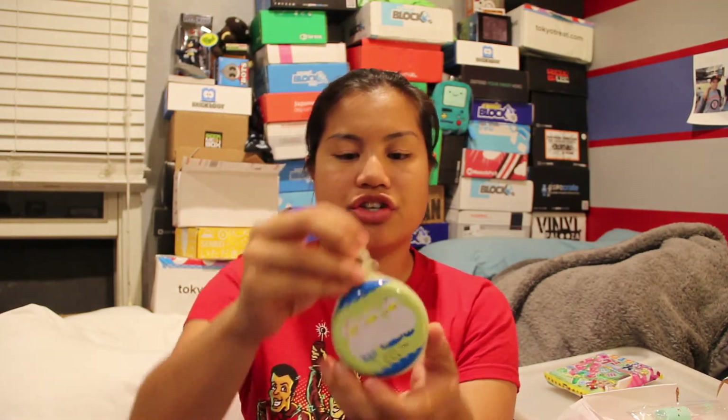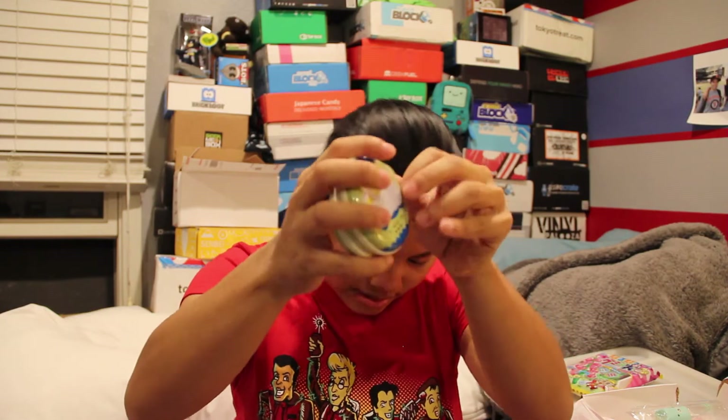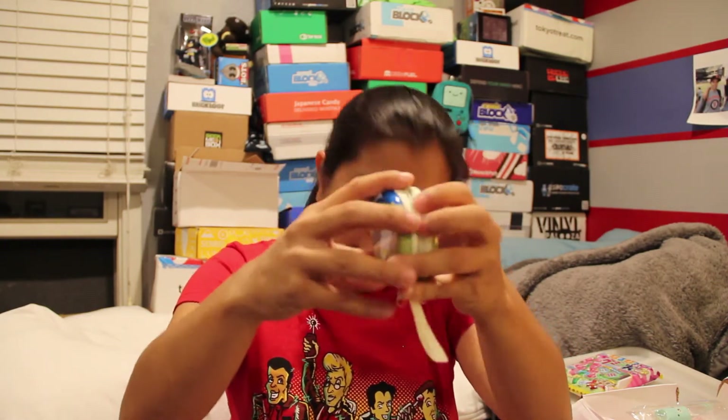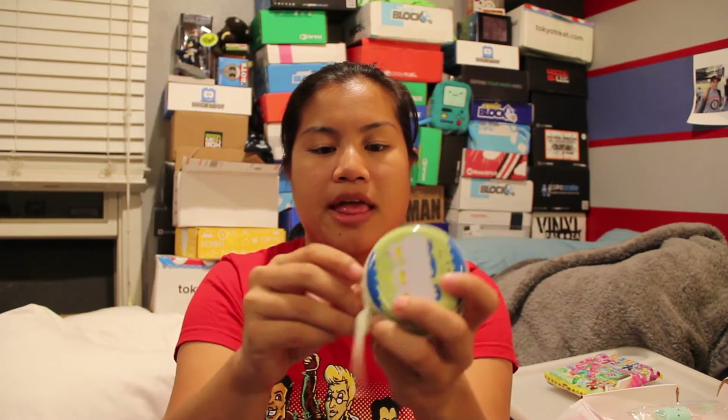The next item is this little coin — I think it's like a coin pouch. It has a little sheep on it and it says 'the beautiful things.' This is an alpaca tin case. The outside is tin and you open it up and it's like a little container thing. I wouldn't say this is a keychain necessarily, although I guess you could kind of use it as a keychain.